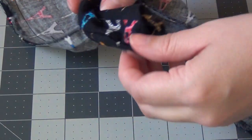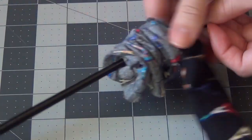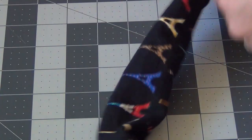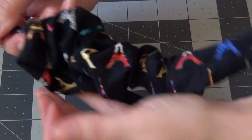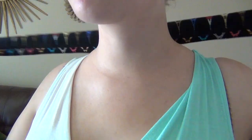Then you can turn it right side out just using your hands through the hole that you left in the seam. Or you can use something long and pointy like a chopstick to speed up the process. I use a chopstick at the end of my scarf because it helps turn the points and get that nice sharp point out of the fabric.